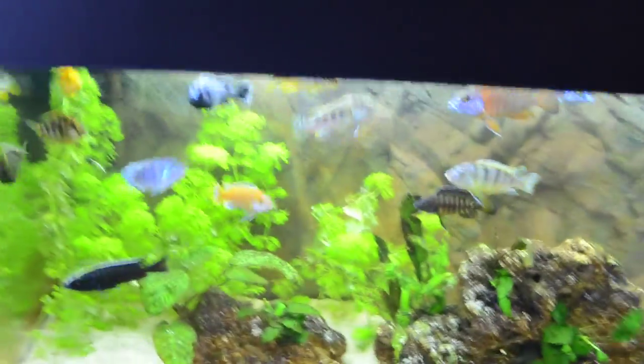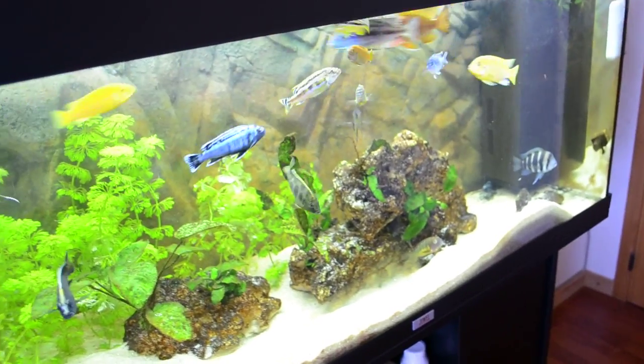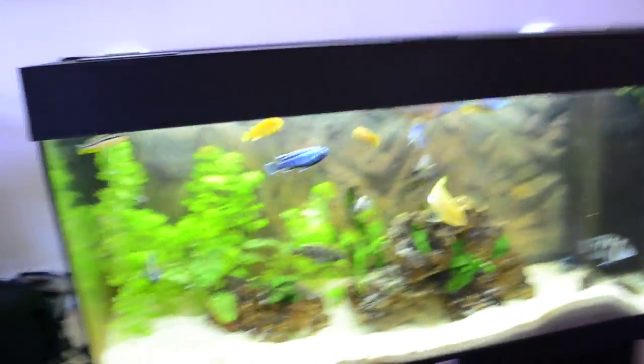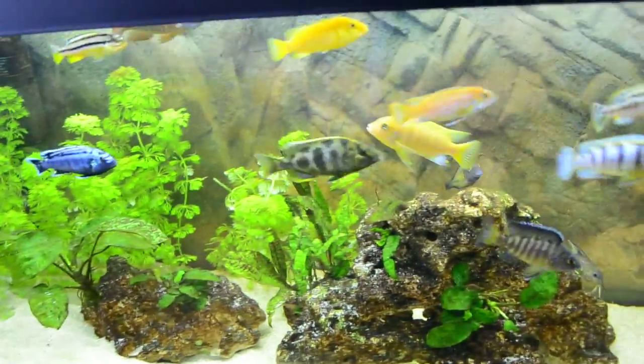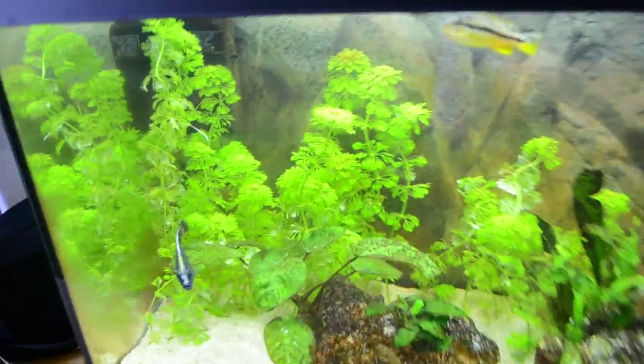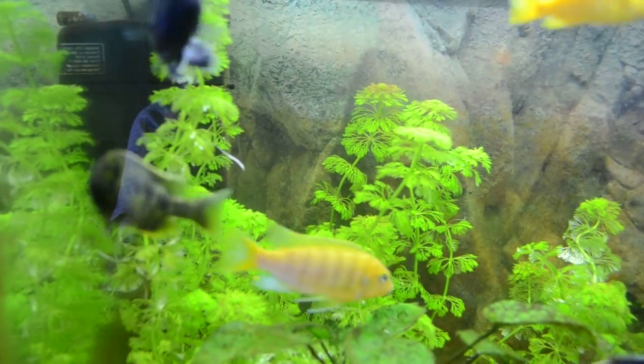Let me just find the name for you — I got it here on the PC: Limnophila Siciliflora. Maybe I am butchering the name right there, but I am going to put the name right here for you guys. It's a really cool plant, will grow up to 30 cm, which is quite big.